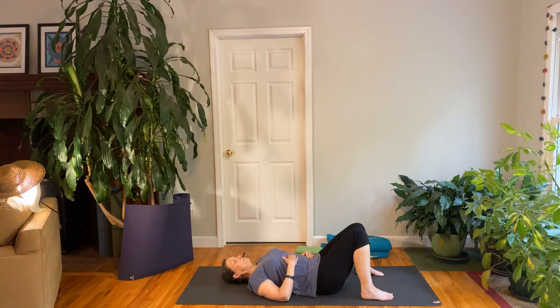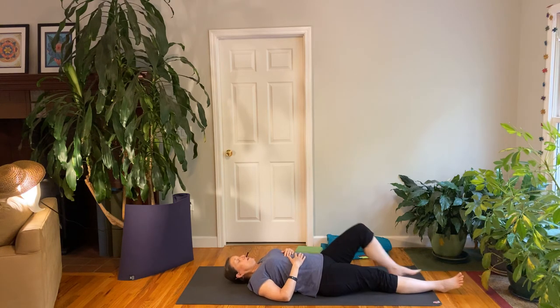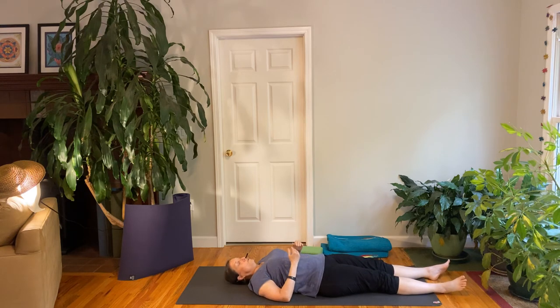When we come into the relaxation pose, shavasana — the last pose — we want to be comfortable. That's the goal: to be comfortable. Some people enjoy lying flat on the floor and it feels comfortable, and you can do that if it's comfortable for you.